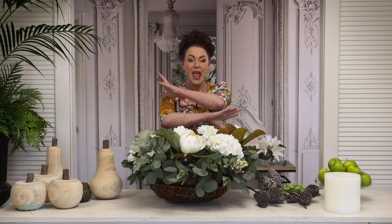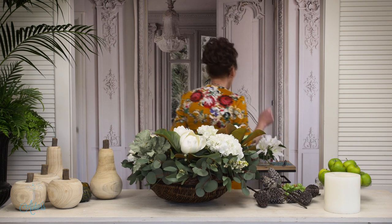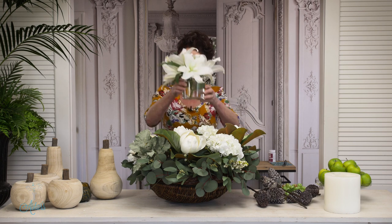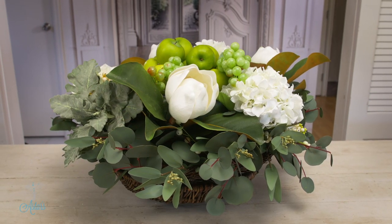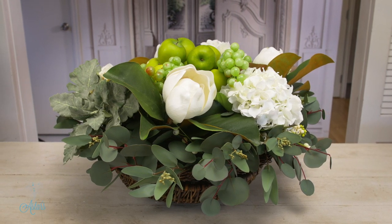So one basic concept, one foundation, and there are lots and lots of things you can do with it. There was one more thing I wanted to share — you might like to incorporate some fresh flowers. So now you have fresh lilies with a beautiful fragrance, and who would know what was real and what wasn't! I hope you've enjoyed this. I've enjoyed sharing it with you and I look forward to seeing you again another day.